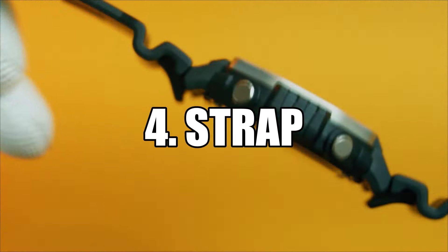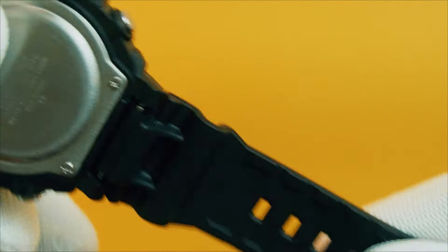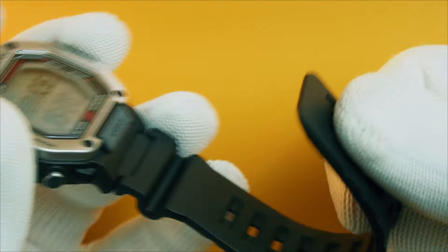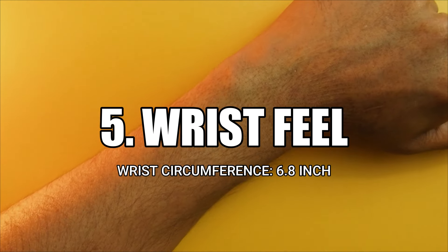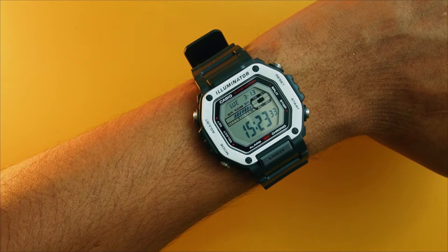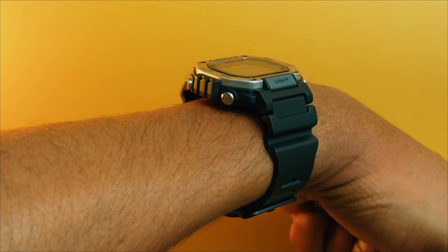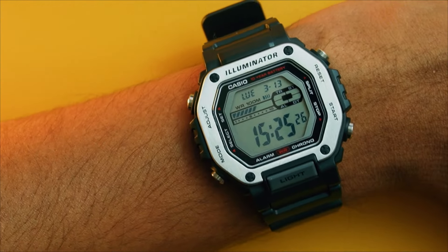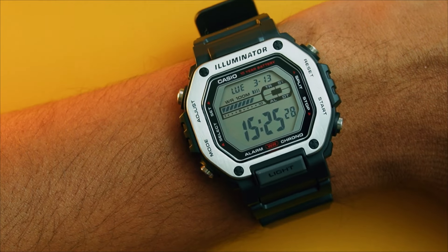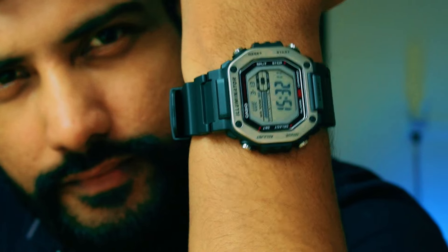The strap is standard resin and makes the watch lay flat on a flat surface. The resin feels heavy duty and is square through and through, meaning it doesn't taper. I have a wrist measuring 6.8 inches and this is definitely bigger than the G-Shock. It looks like one of those G-Shocks with a metal bezel. It feels very light on the wrist. The thickness along with the stainless steel bezel gives it a premium look, making it look like it should cost more than it does. You are definitely getting total bang for your bucks.